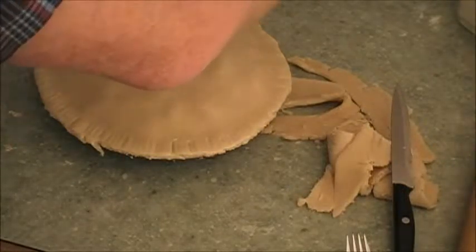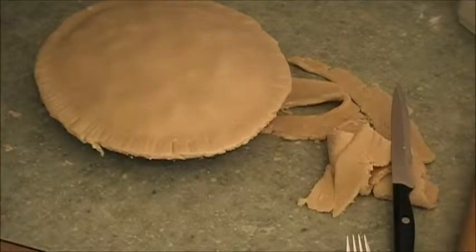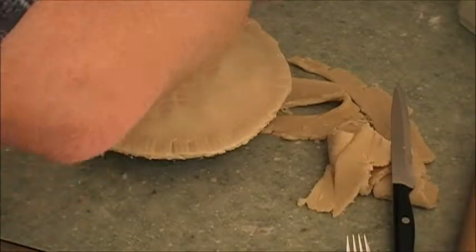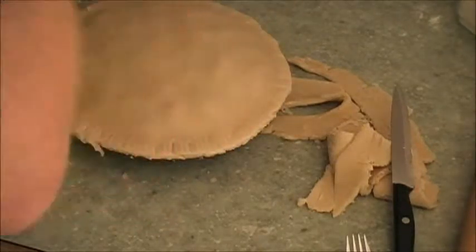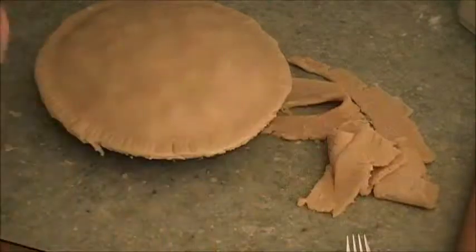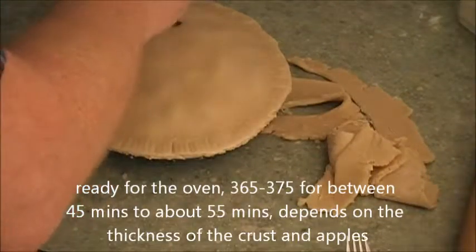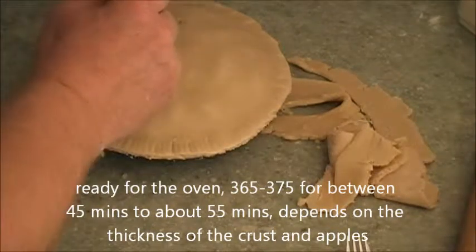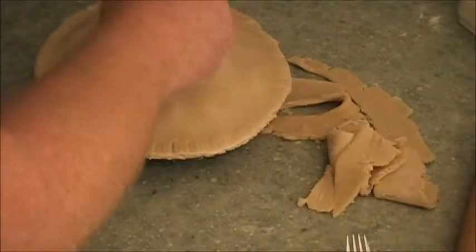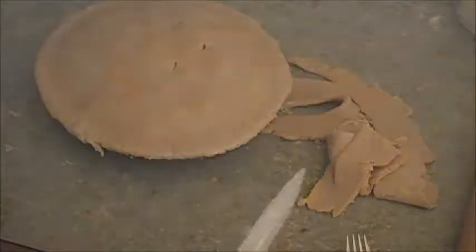This is a traditional edge — using a fork on the edges. Give it some egg wash on top; that will help to give it some brownness. Then put a little bit of granulated sugar on top — not too much because it'll brown it too much, and the egg wash will brown it a little bit too. Then what people do is put five little holes to let the steam come out — doesn't have to be five, but that's what they normally do.